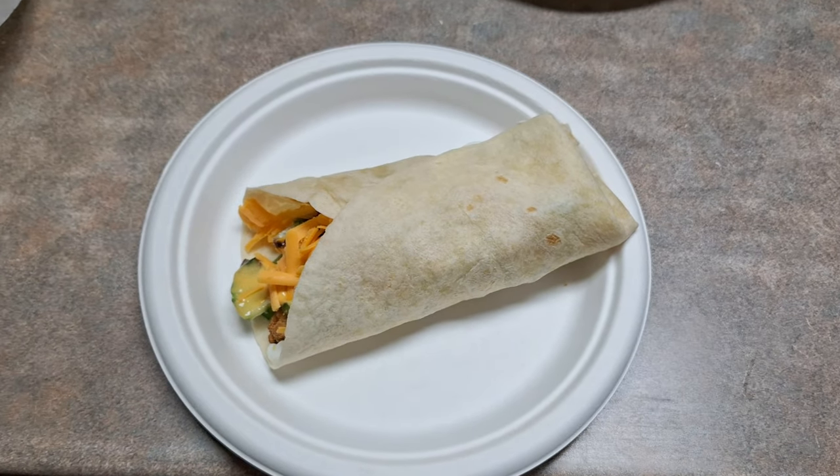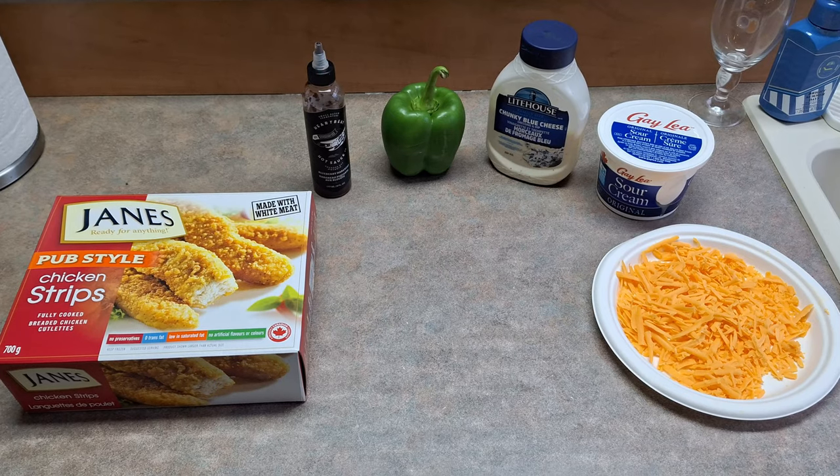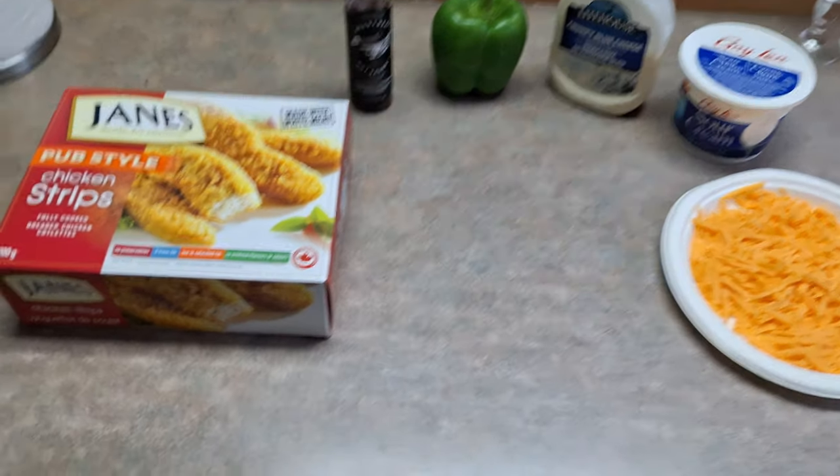What's up everyone, Takedown here. Welcome back to another video. Today I'm going to be showing you guys how to make some chicken wraps at home.